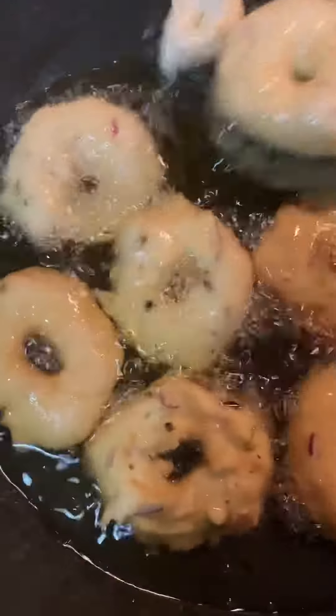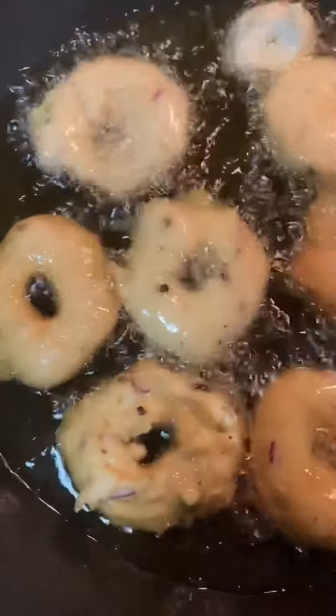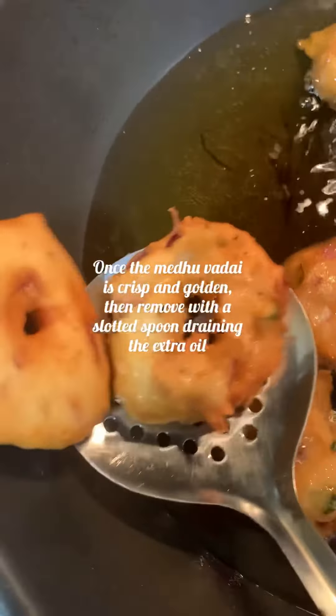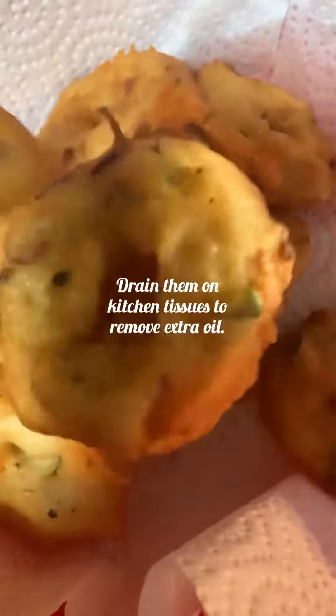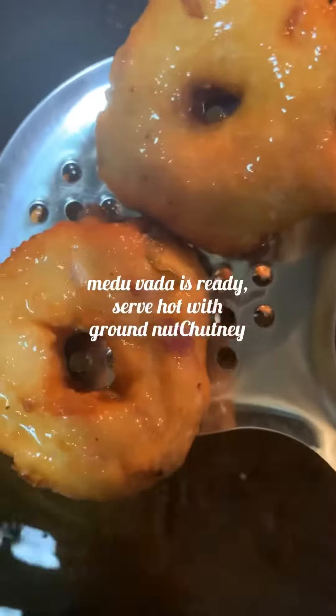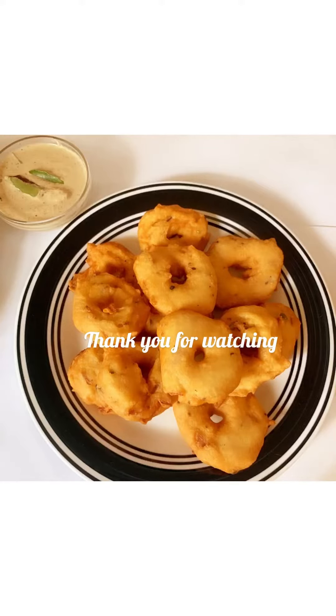Fry on both sides until it turns golden brown. Now the vada is ready. Remove using a slotted spoon and place on tissue paper to drain the excess oil. Similarly, make the rest of the vadas. Serve hot with chutney. Thank you for watching!